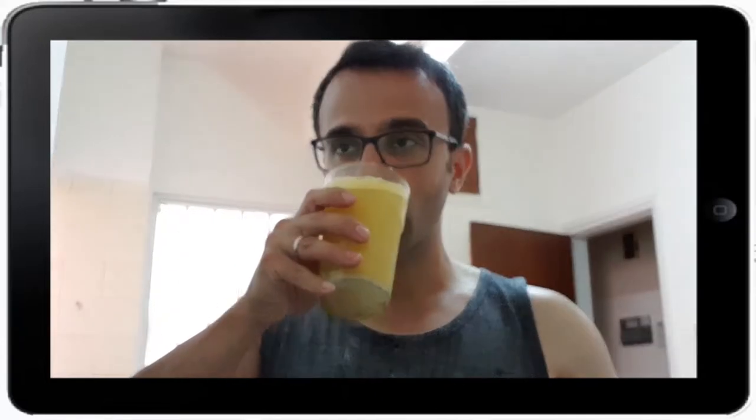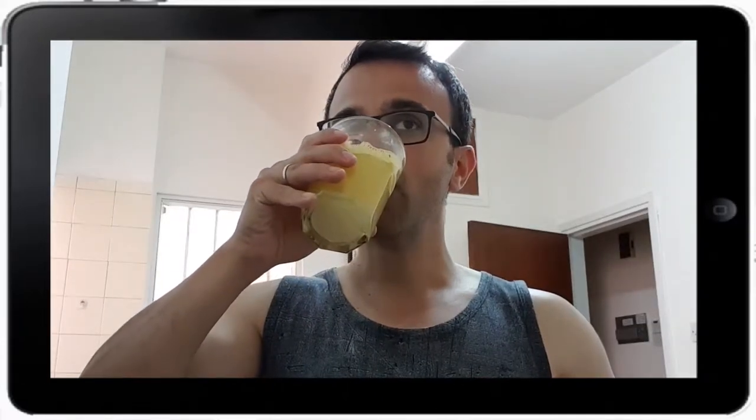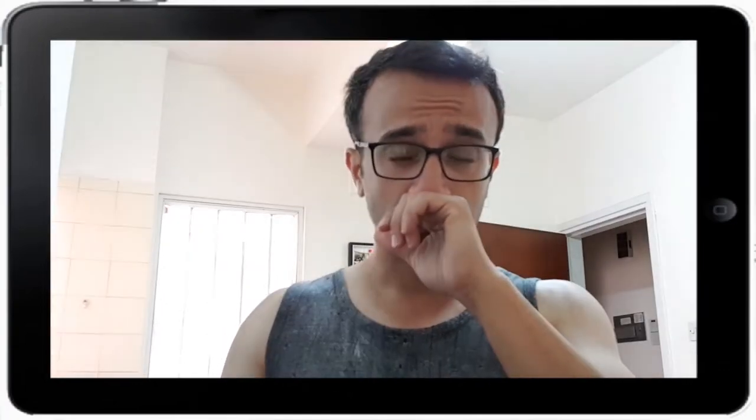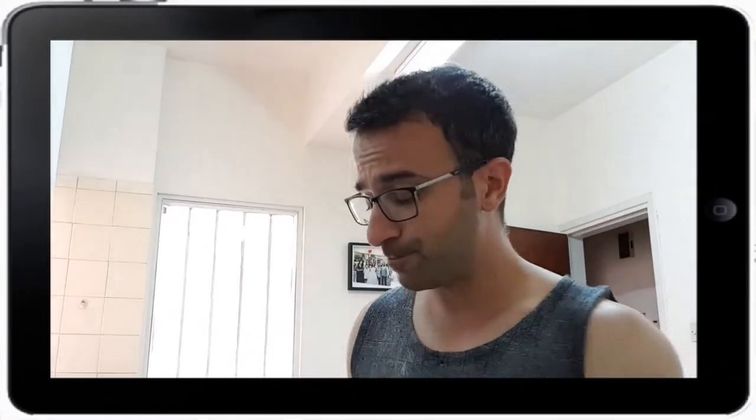Cheers guys. Holy shit balls. Okay, there's something in there I'm not really sure what it is — that burns my throat. I'm not sure if I put too much pre-workout in it. It did say one rounded scoop, so I'm going to add some water to test it again — maybe with the added water it loosens up the taste of it.